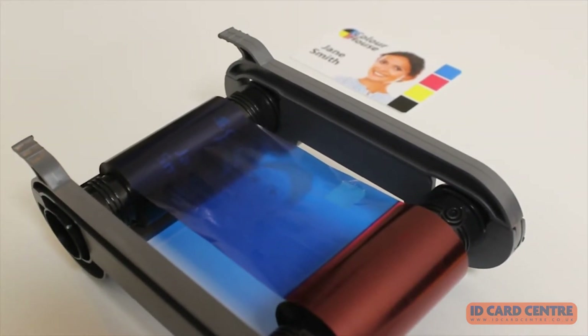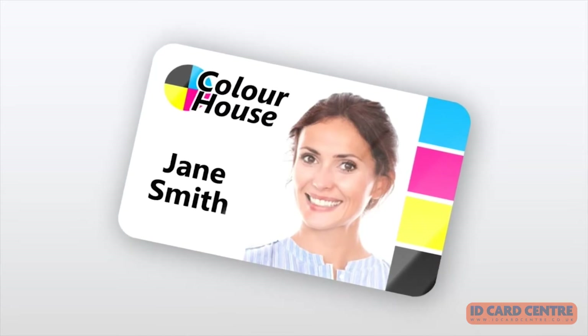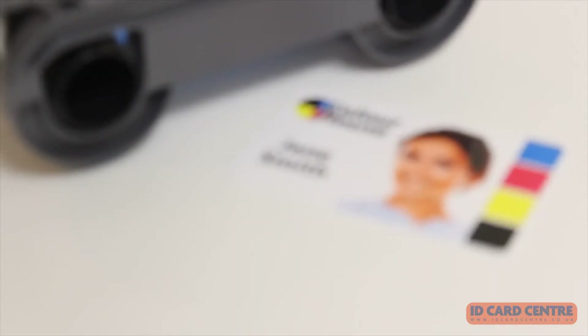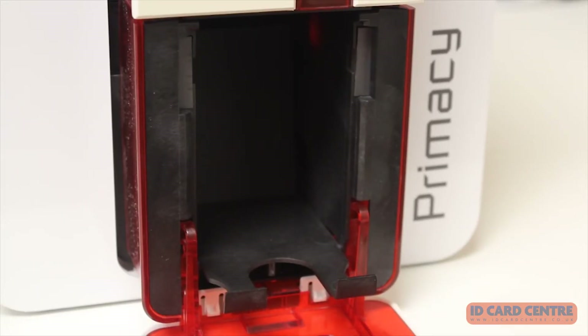Once the colours have been applied, a clear overlay is added over the top which seals in the colours and ensures that the print is durable for typical everyday use. The card is then fed into the output hopper and is ready to use.